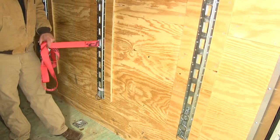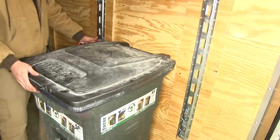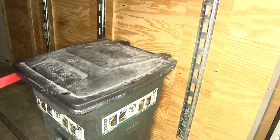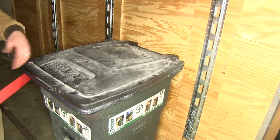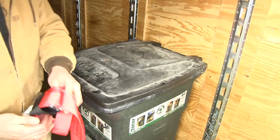Now with that side connected, we're going to bring in whatever it is we plan on securing. In our case today, we don't want the trash can to fall over as we're heading down the road. But this can really be anything — it can be ramps for your ATVs, tables, chairs, whatever it is you need to secure and don't want rolling around in your trailer.